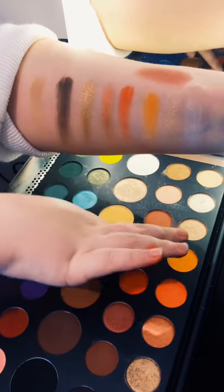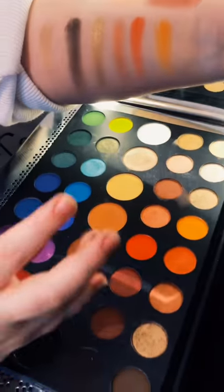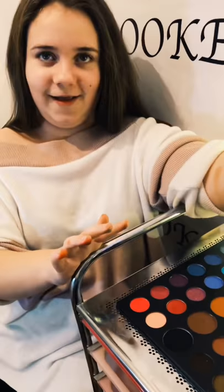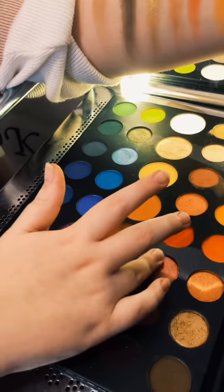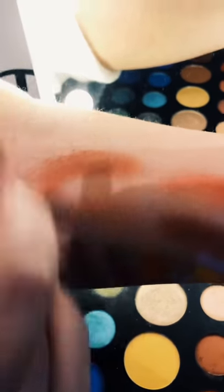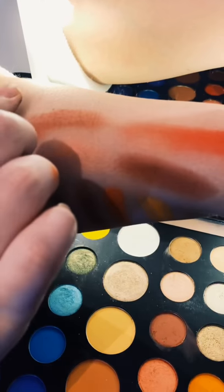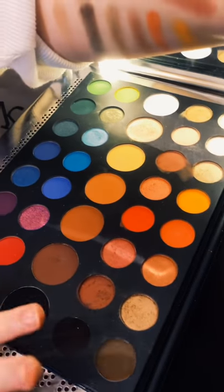Then next we have that shade but more shimmery. Next we have the red — very very vivid, I mean vivid. Then a nude-ish color again with a little shimmer to it, and then a more matte version of that shade. Very dark and mysterious. And then we have this brown shade that is almost black — literally almost black.